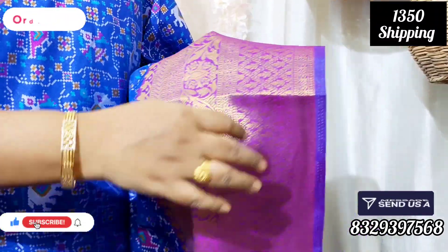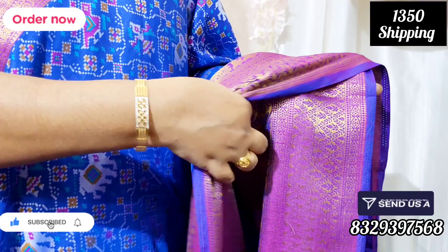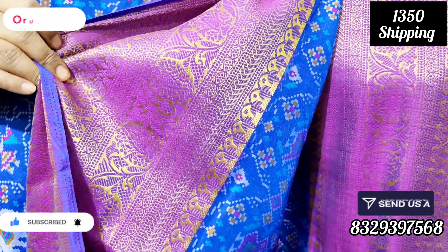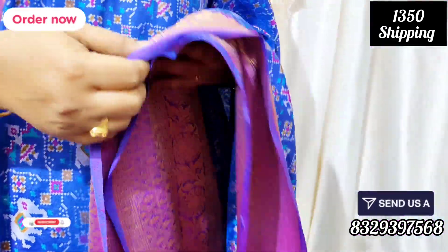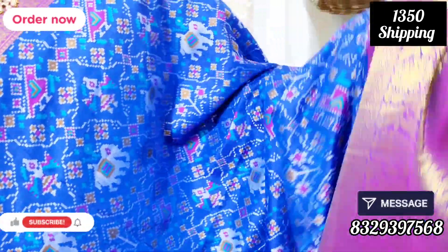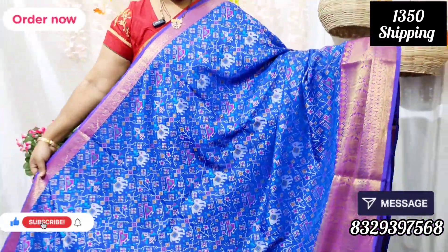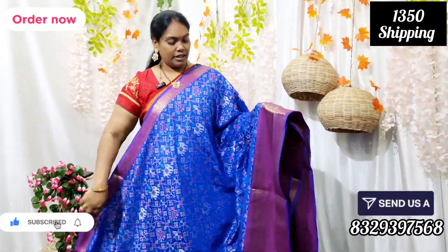Let's see the front side and the back side. Look at the back side for a more beautiful look. Take a look at the front.